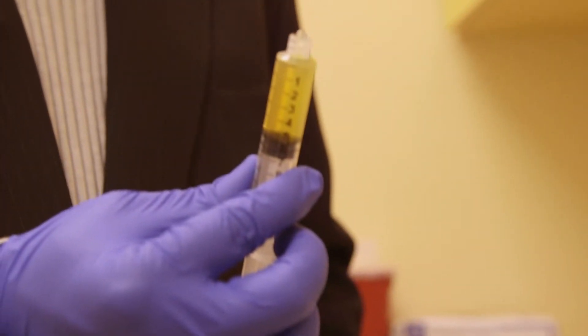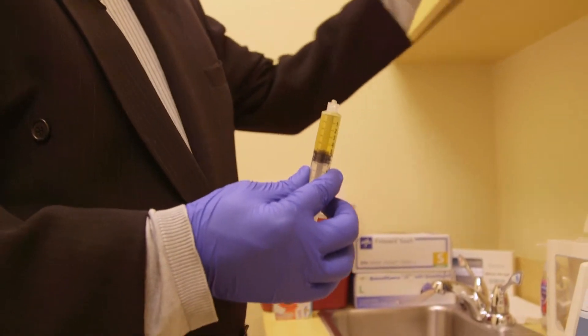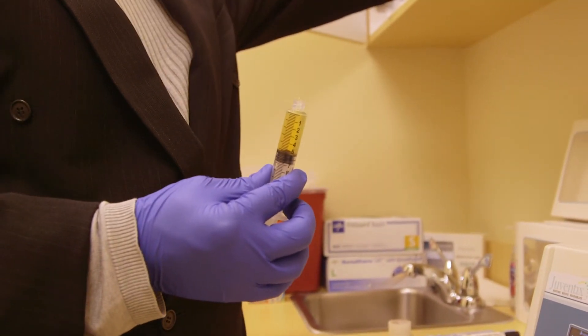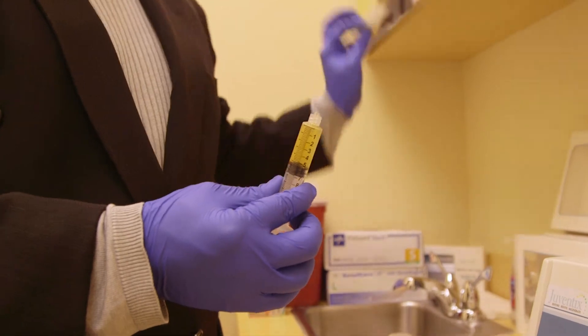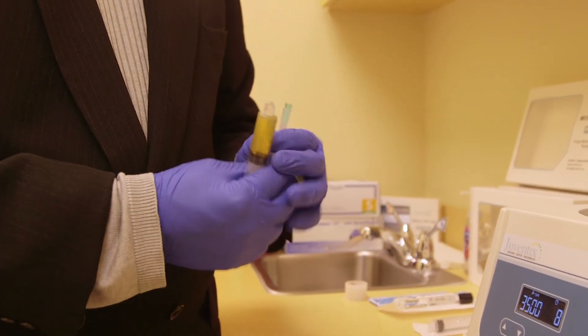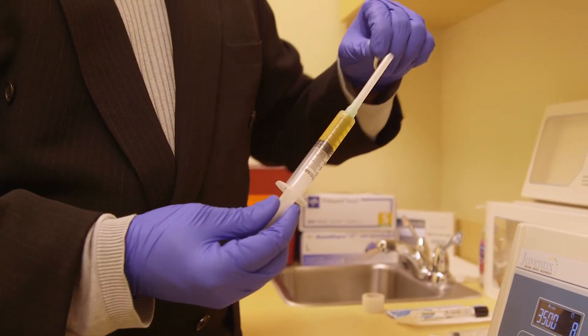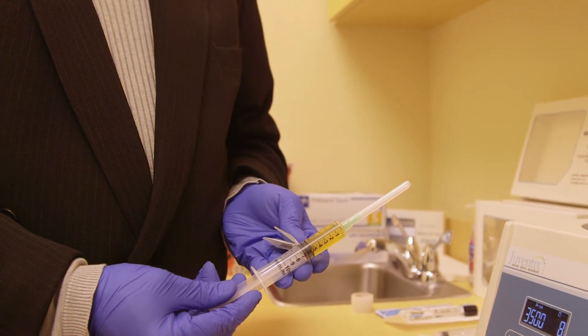Now you have your plasma prepared and ready for injection. We're going to take a 21 gauge needle for the injection into the large joint, attach the vial, and we're ready to proceed with the procedure.